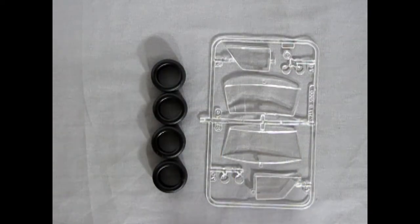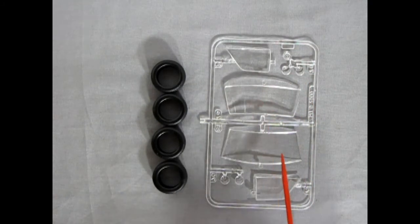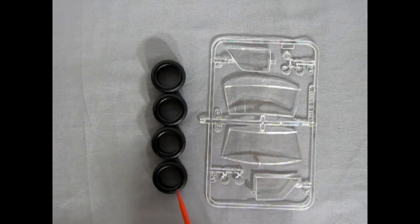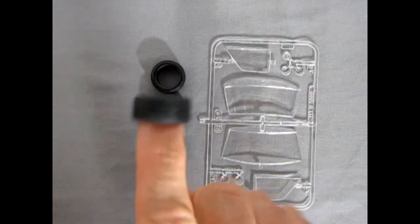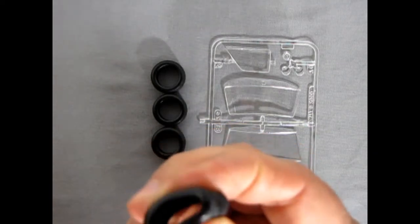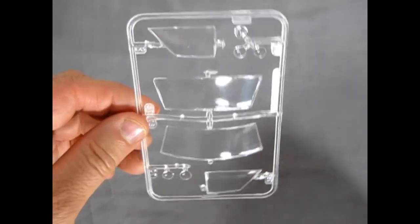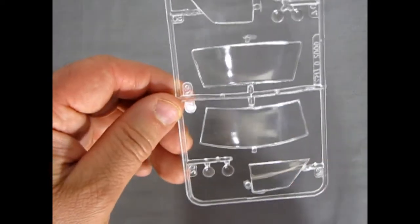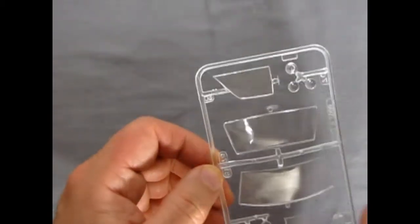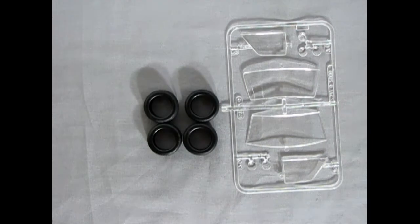I've put two components together here: we have the glass with the headlights in it, the side windows, and the front and rear glass, as well as our tires. Unlike other tires in our reviews, these don't have any lettering along the side, but they do have a nice tread pattern. They are squishy, so you can squish them up over the wheels. You can see some nice detail on the headlights. The glass is nice and clear — and it glues from the outside, which is going to be an interesting challenge.